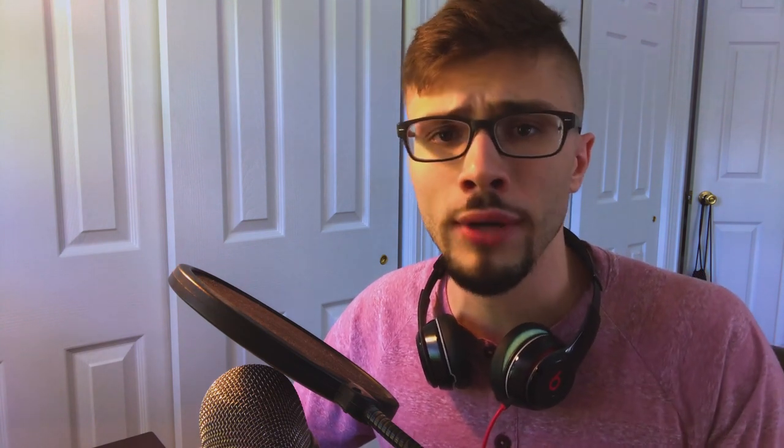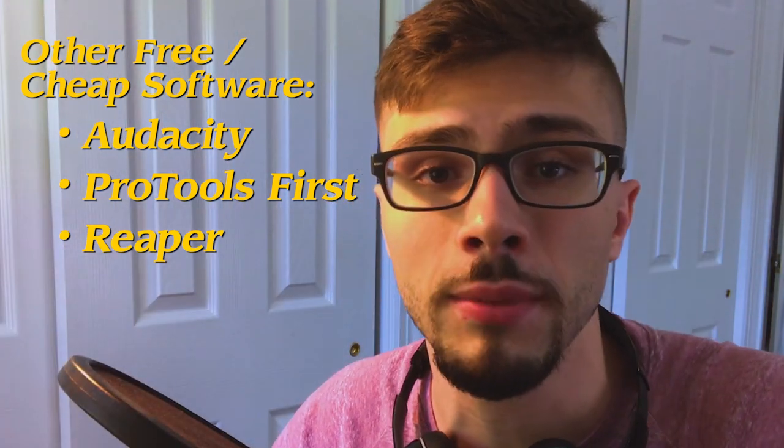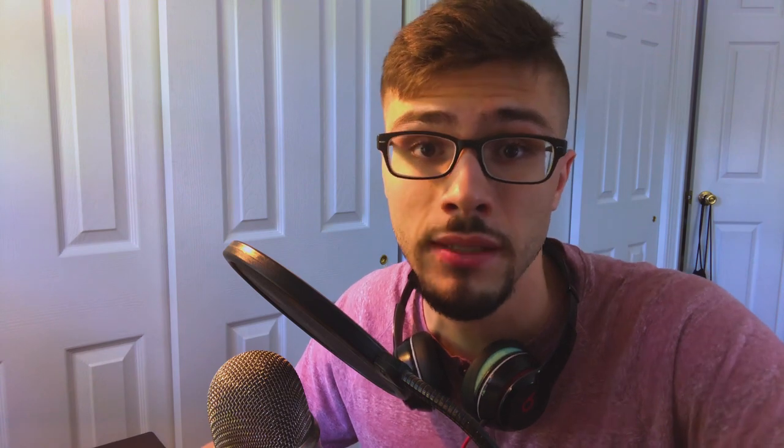I use for my recording software GarageBand, which can be found on any sort of Mac device. For PC users, I would recommend Audacity as something very simple and easy for you to use. But there are also other programs like a free trial version of Pro Tools, there's Reaper. I'll include a link down below to some of the free software that you could try out. In addition to that, I also use a USB microphone — this is a Yeti stereo microphone from Blue Microphones. You can find it basically on any online retailer that sells microphone equipment.